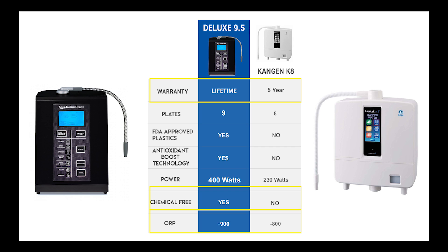Here's a quick comparison snapshot. The 9.5 has a lifetime warranty on all external and internal parts including the plates. It has no additives or chemicals, can be run completely with no filter inside, and it produces a negative ORP. The Leveluk Enagic Kangen K8 comes with a standard five-year warranty with an optional three-year extended warranty at an additional cost. It is not chemical free — the electrolysis enhancer features sodium hypochlorite, with an optional mineral additive as well — and the K8 also produces a negative ORP.